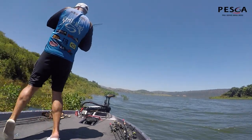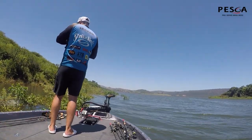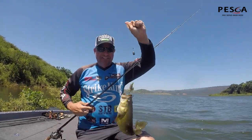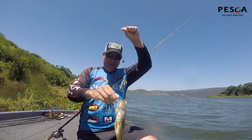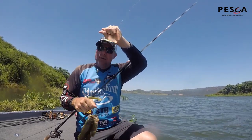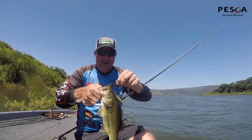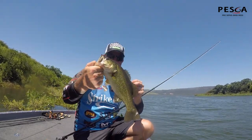Oh wow! Wouldn't say a dog, but he absolutely hammered that. I watched him come out and slam it. There you go boys, right on the top. Must have got him. Nice little fish.